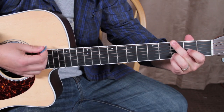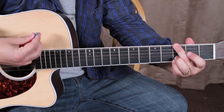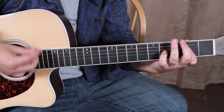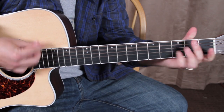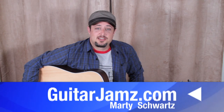I just think it sounds cool that way. All right, that was the lesson. Hope you learned something. Remember, I have that chord and scale book — you can click the link below and check it out. Otherwise, we'll see you in another free lesson real soon. Take care.